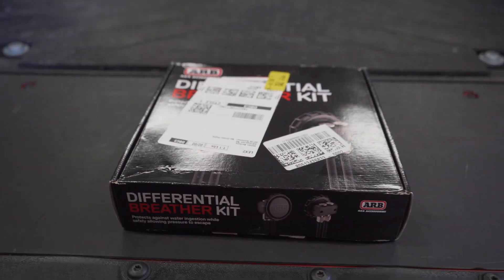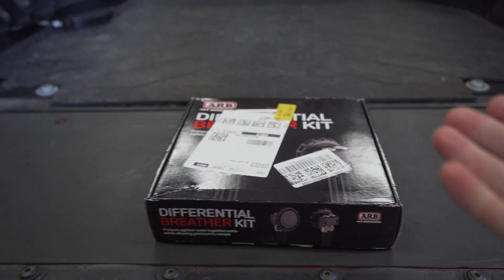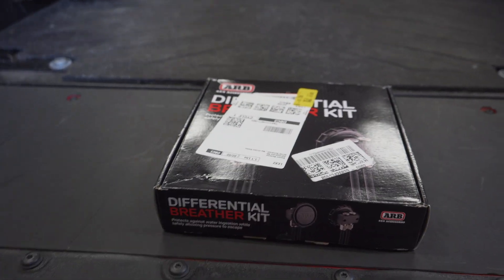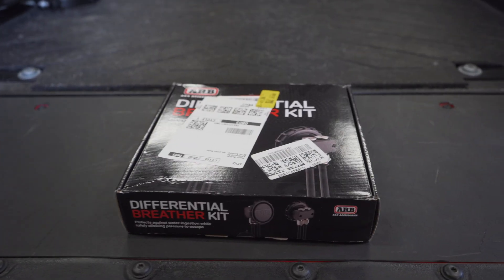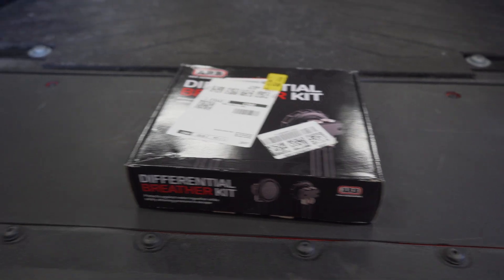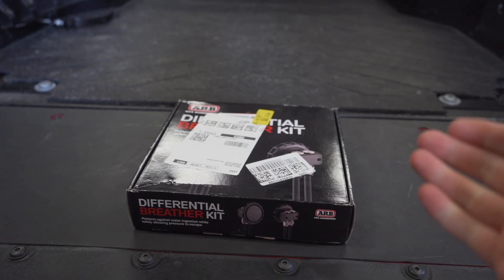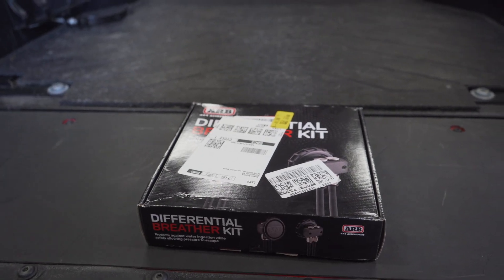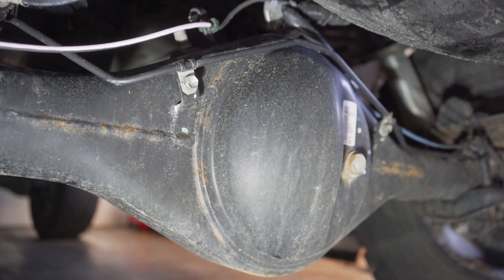This is the ARB diff breather install. Here's what the box looks like when you receive it. I got my kit on Amazon — I'll link it in the description below — however many Tacoma retailers have these in stock. They're fairly cheap, around 70 bucks. It's a universal type kit. We're going to open the box and see what's inside, but first we're going to go under the truck and explain why the factory rear diff breather won't work for large puddles.